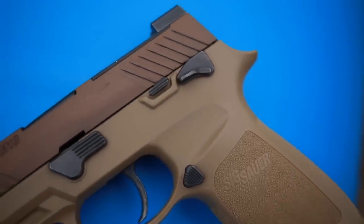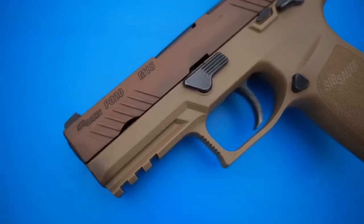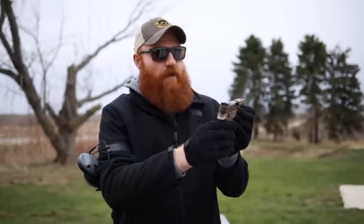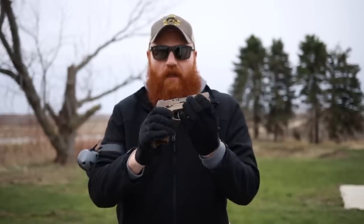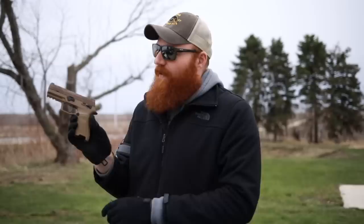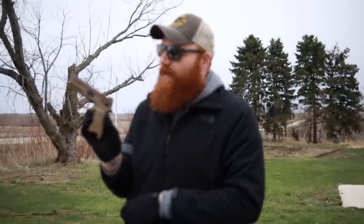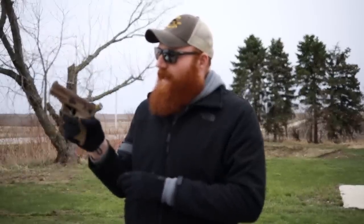It's a P320, which is a striker-fired polymer frame pistol. Pretty decent trigger as all the 320s do — as you go up in price with 320s you get a slightly better trigger, and this one's got a pretty good one. It comes with tritium night sights and has a cut-out for the Leupold DeltaPoint or the Romeo series. It's got a nice takedown lever which I really like because you can substitute it for a gas pedal accessory if you want, which is pretty neat. Slide release is in a real good spot.